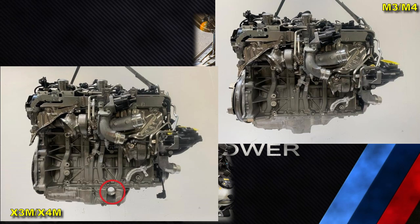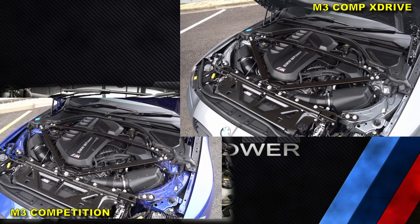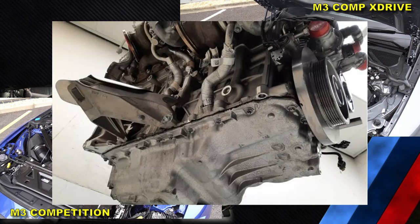Nevertheless, there is a difference. On the left of your screen is an M3 Competition and on the right is an M3 Competition xDrive, so they pretty much look the same under the hood. If you have an xDrive version of the M3 or M4, have a look at your oil pan and let us know if there is a shaft passage or not.